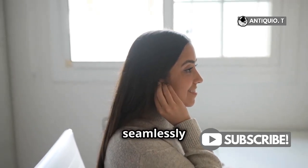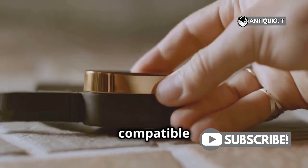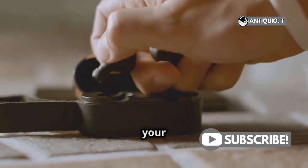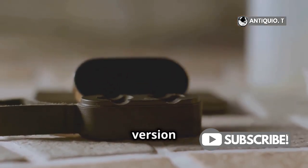This method works seamlessly with all Apple devices that are compatible with AirPods. If you don't see the pop-up, make sure that Bluetooth is turned on and that your device is updated to the latest version of iOS.